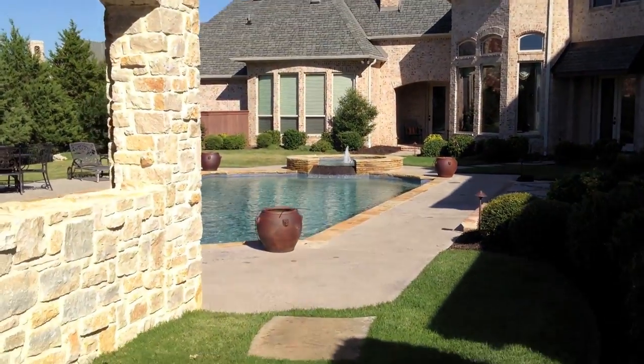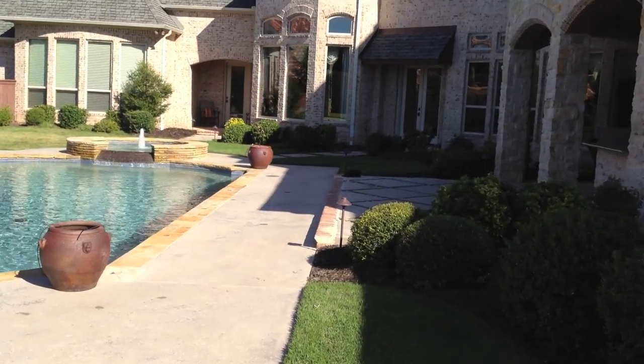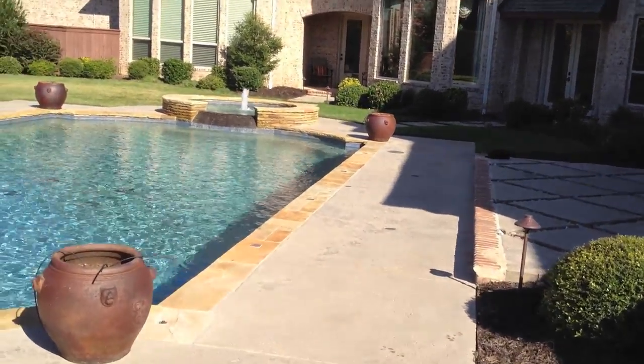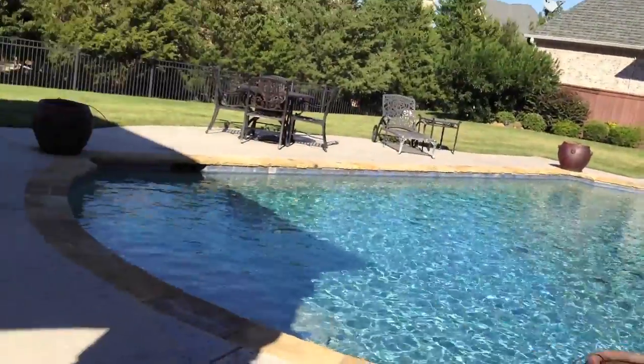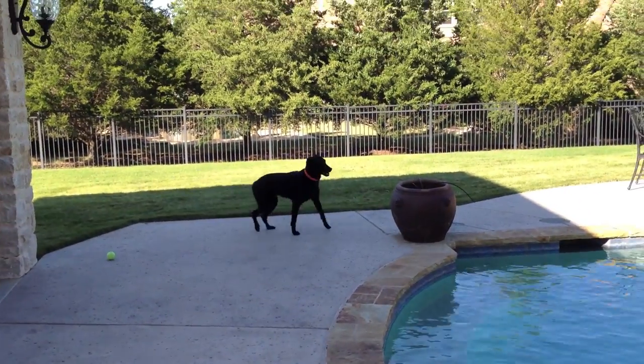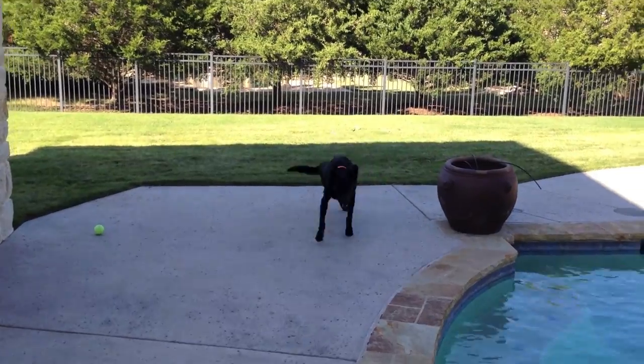Let's go over here. You can see the fountain in the background. So, this is an audio test for you guys, if you can hear me. Hey, Kona! There's some video of a moving dog.